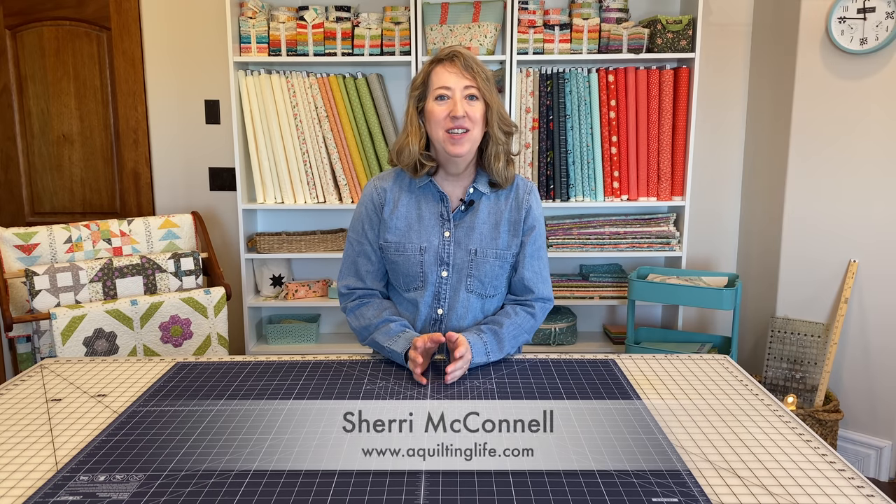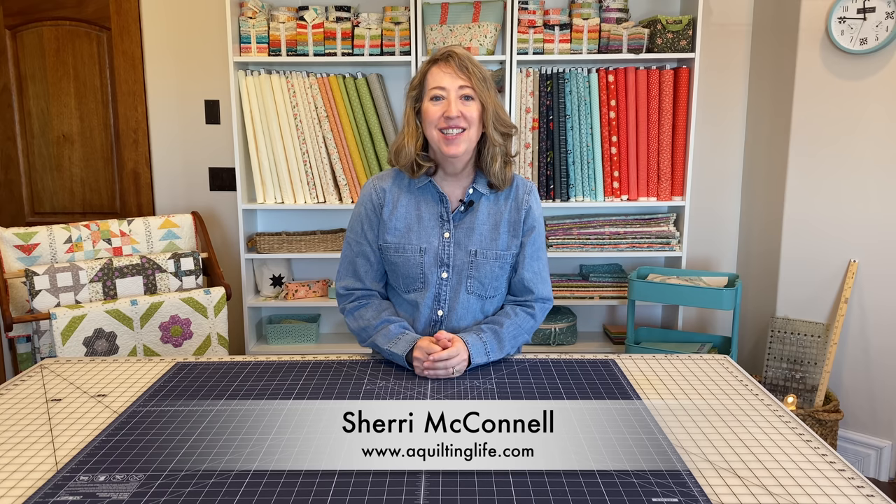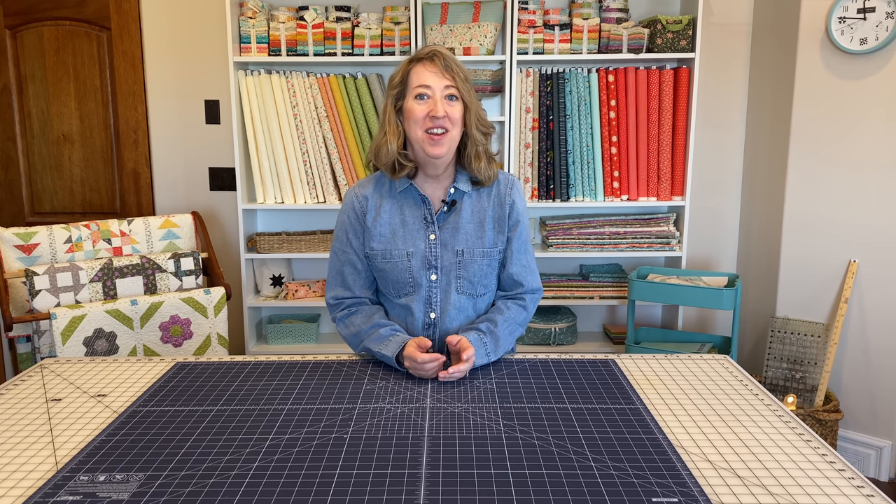Hi, it's Sheri from A Quilting Life, and today I'm going to talk about sewing machine maintenance. This is a question I get asked frequently via email, and a friend just asked me to film a video on it. I'm going to go over what I do with my machine, how I remember to do it, and the little tools I use to keep my machine running in top-notch condition. I do take it in yearly to get it cleaned, but otherwise just these little maintenance procedures throughout the year.